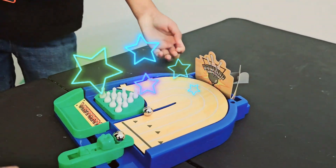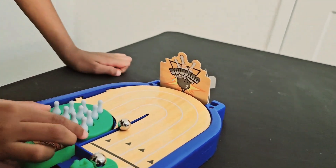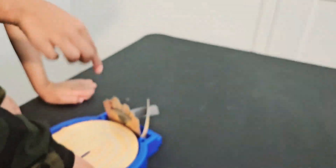Wait, wait, wait! I think we don't need this piece because I think this is higher and the ball cannot go higher and then break them. So I think we need to get it off.